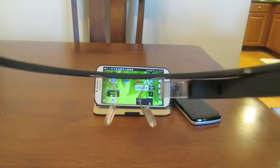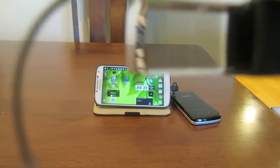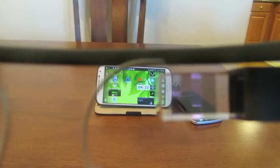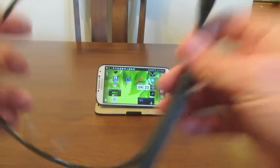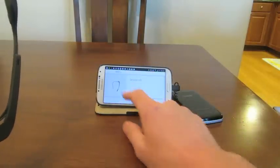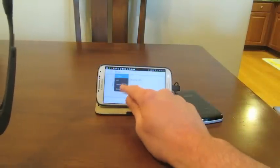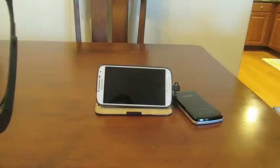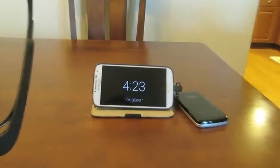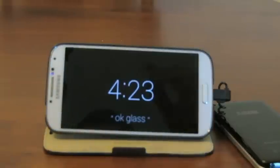Now, because you can't see it here, I'm going to use the Glass app on my phone to start up a screencast. So this is what is being displayed inside Glass right now.